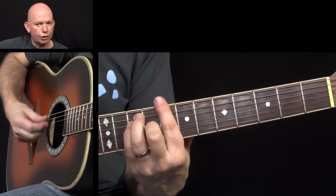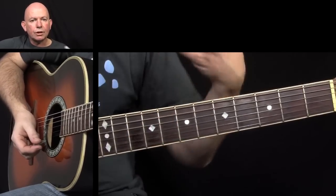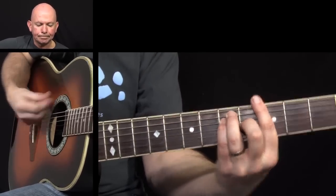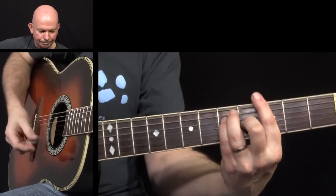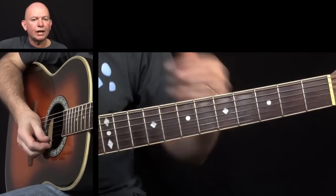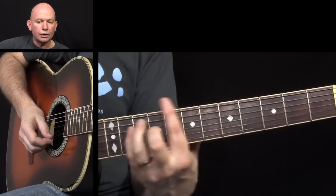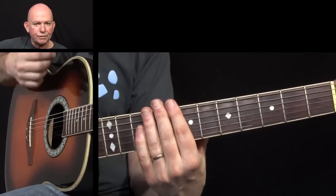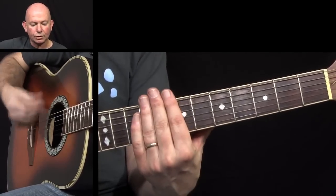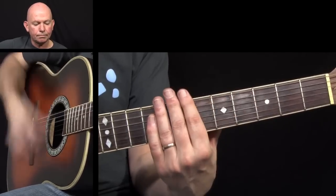You're really only playing two down strokes there, but in between we're just going to mute the strings. As you're going from one chord to the other, you've got to make sure you keep that rhythm going with the dampened strings - so you're not putting any pressure on the fretboard.